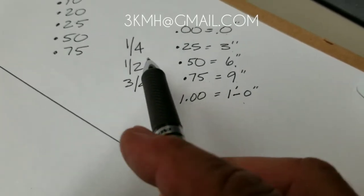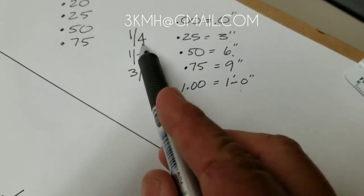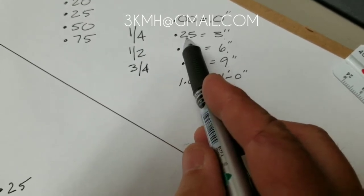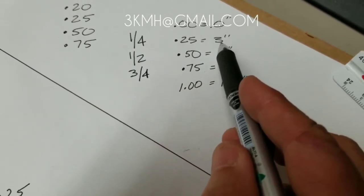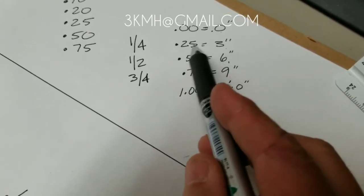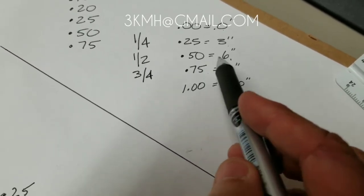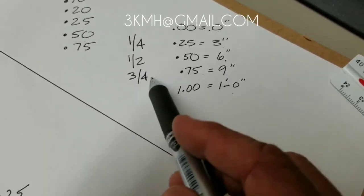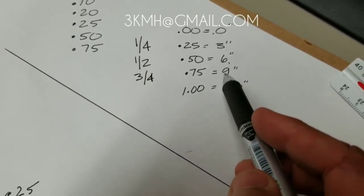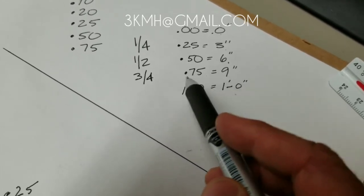Some similarities when it comes to inches as well. One quarter in decimal of feet would be like 25 cents — .25. With inches, a quarter of a foot would be three inches. Half is .50, think of 50 cents, which is the same as six inches. Three quarters is .75, like 75 cents. Three quarters of a foot in inches is nine inches. It's all the same, just written a little bit different.